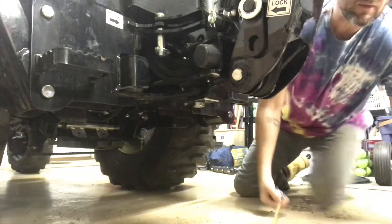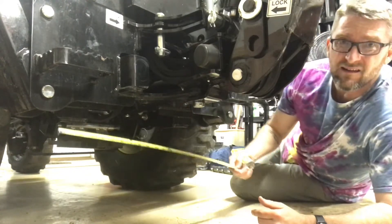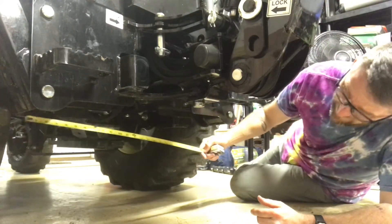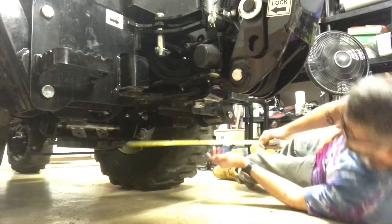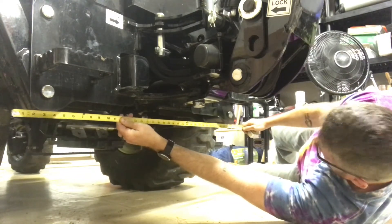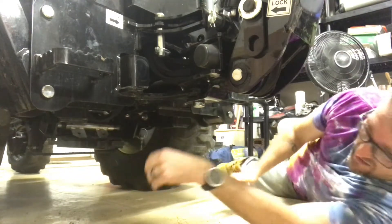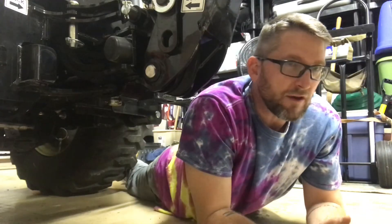Another important measurement is to get the width across the backside of the backhoe where your stabilizer legs are — from each leg. I'm going to take a measurement from the pivot pin of one to the pivot pin of the other, and it's just shy of 36 inches. When I cut it at four feet, that'll give me some extra stability.